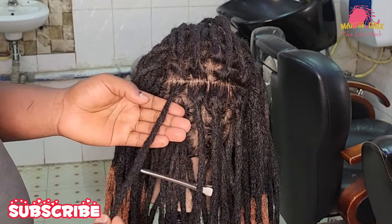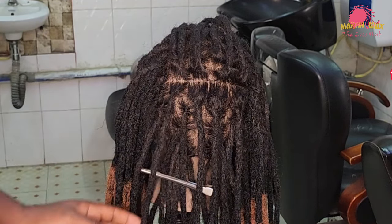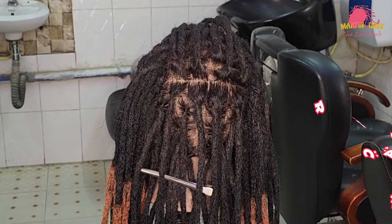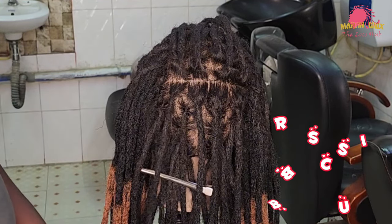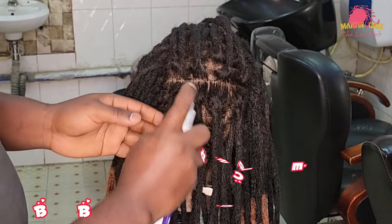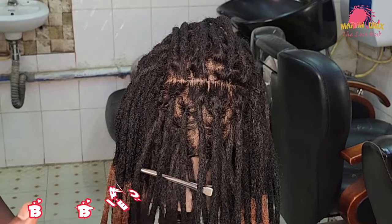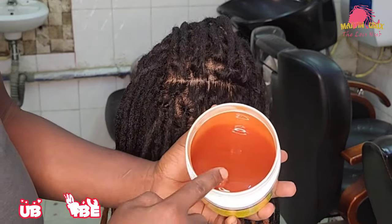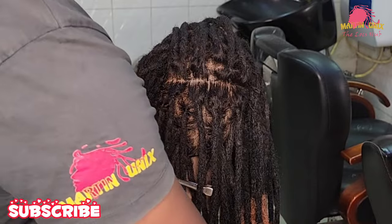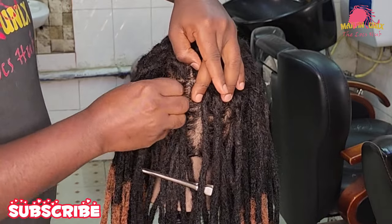Have a look — the loc strand seems to have gotten another shape. Now, point number two: assume that you had just washed the hair, so the hair is damp. You can go ahead and apply your locking gel, then palm roll the loc strand. In this case, my loc strand is dry, so I'm going to wet my loc strand using my leave-in treatment. This is the locking gel which I should use, so I'm going to pick a small amount of locking gel and apply it at the roots.